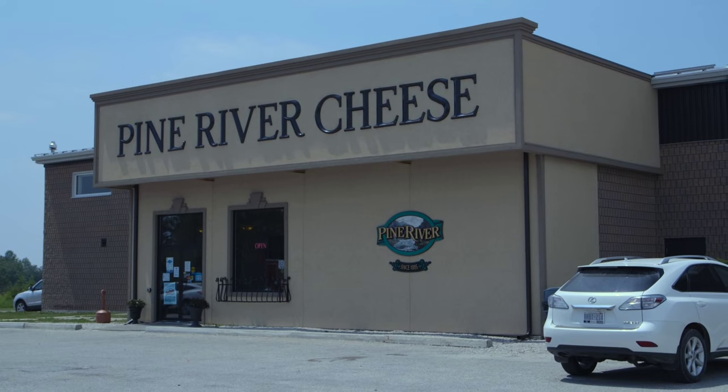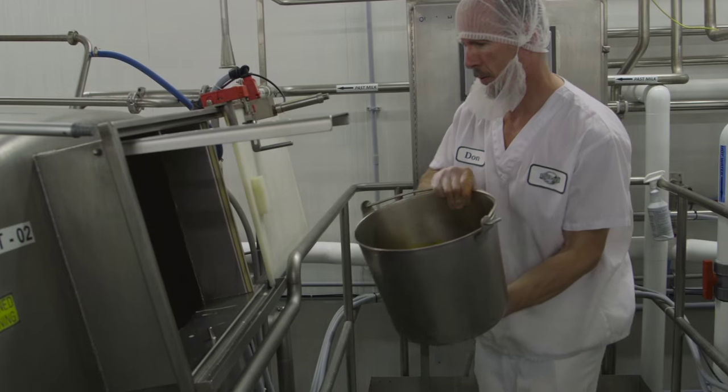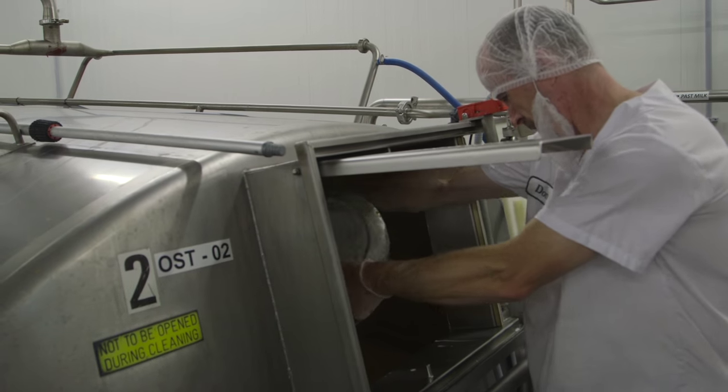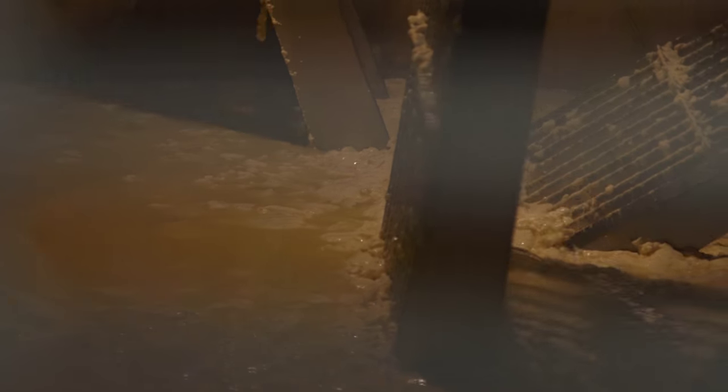The second step is we put the milk in the silo to be pasteurized the next day in the morning. We pasteurize the milk to kill all the pathogenic bacteria. Then we add the culture bacteria to make sure the pH is consistent, and we develop the flavor and aroma we're looking for.